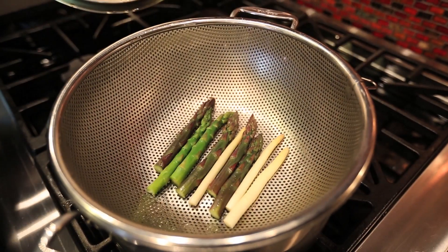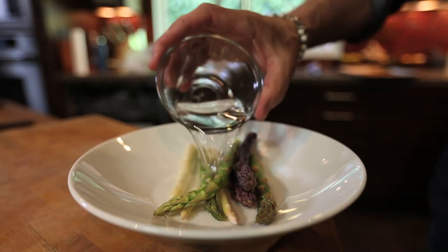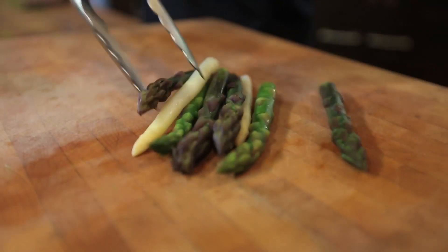Or simply steam them. And then there's the microwave — yes, the microwave. Just put them in a microwave-safe dish with a couple tablespoons of water, cover, and cook three to four minutes, or until crisp tender.